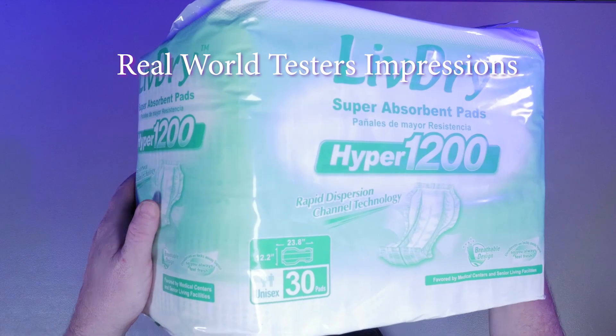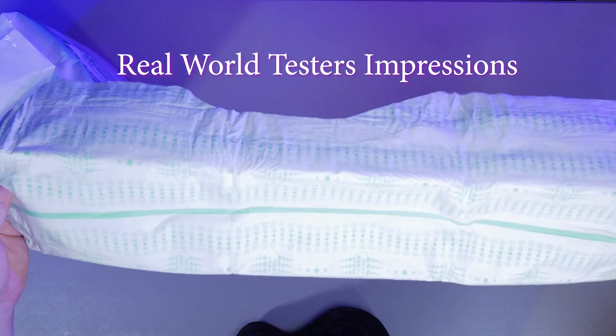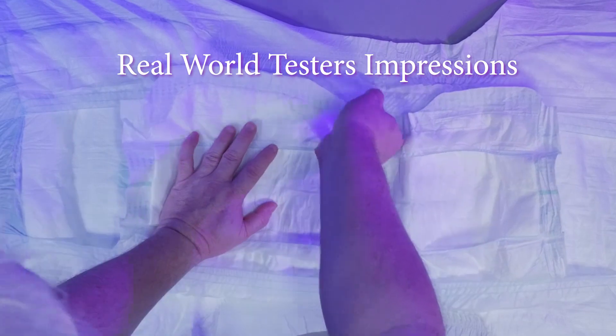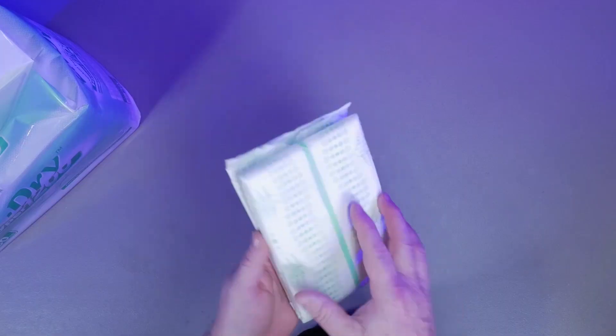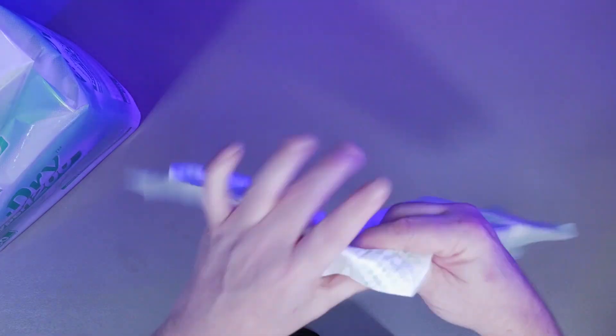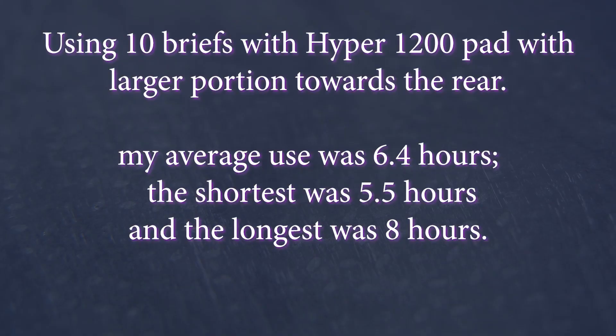For the next step in the review, I used 20 of the Hyper 1200 boosters, both with the larger section worn to the front and back, 10 of each. The pad is relatively large, thick, and very soft. It also has its own built-in standing leak guards and waterproof backing. There is no adhesive strip to keep these pads in place. As designed, the combined system performance was notably better than using the premium brief alone. However, I quickly found the pad moved and shifted around during use and activity, and I had to readjust the absorbent pad into usable positions to maintain best absorbency. Using the Hyper 1200 pad with the larger portion towards the rear, the average use was 6.4 hours. 5.5 hours was the shortest amount of time before needing to change, and 8 hours was the longest.